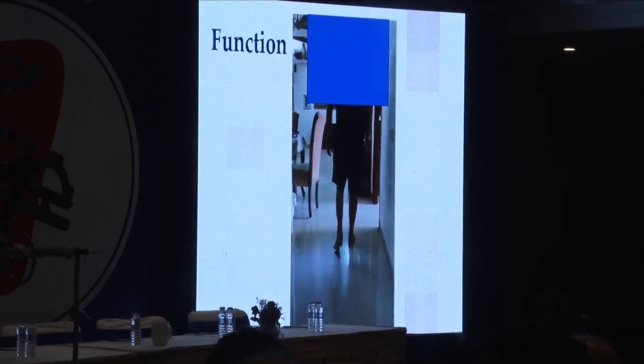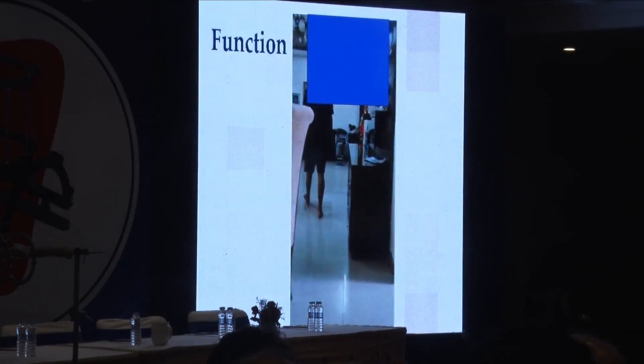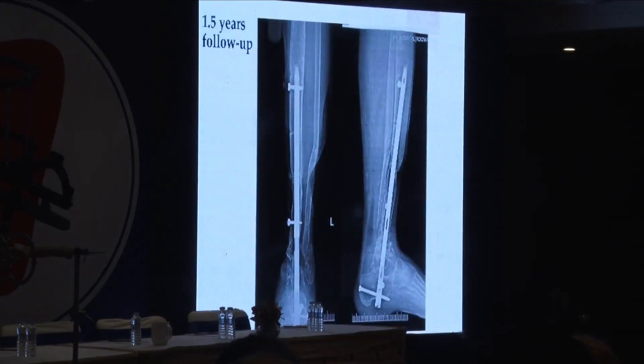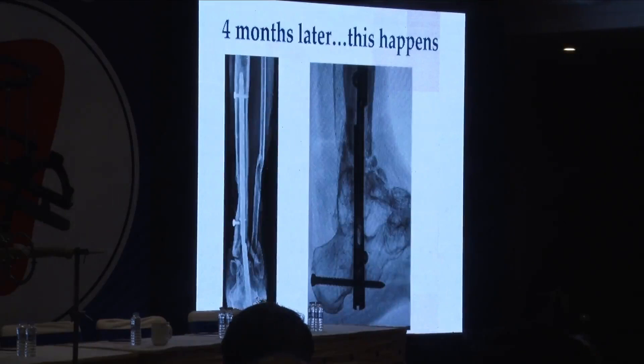Any thoughts or comments? We go to a lot of conferences where we see two-cortex union, three-cortex union, everybody saying it united, patient is walking — and then four months later this happens. In a patient where we thought, and the patient also thought, it was united. The patient is a very intelligent mechanical engineer, with good function, presented by me at a conference as a good result. Then, four months after I thought it had united, the nail has broken. There is also some gap here — a dicey situation.